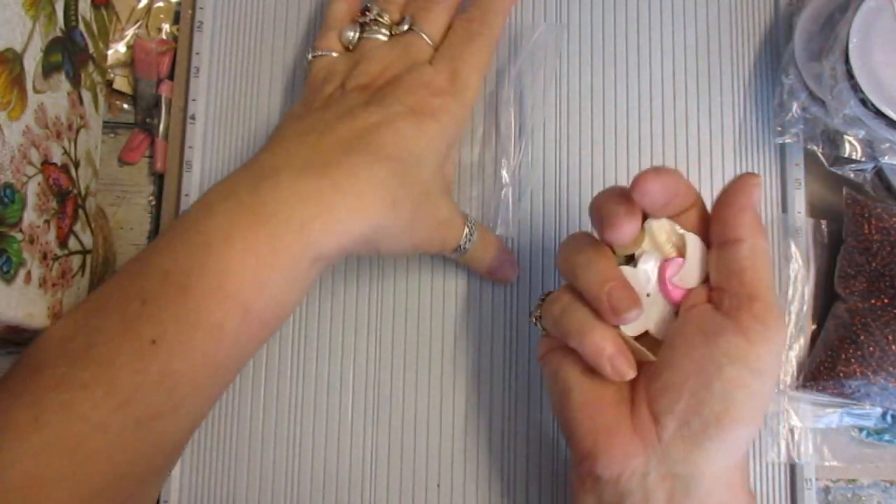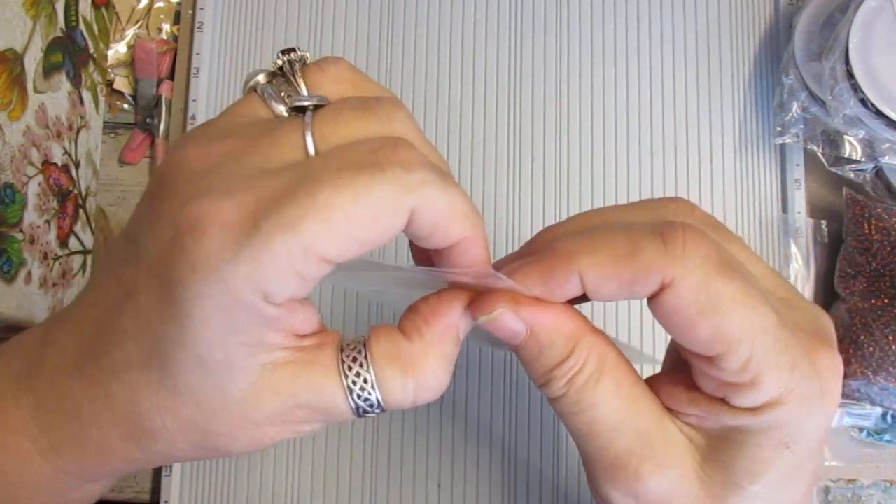So the pearl bags, the Mother of Pearl bags, there are 30 pieces in each one. And they vary from what you get in them, so no bags are the same.